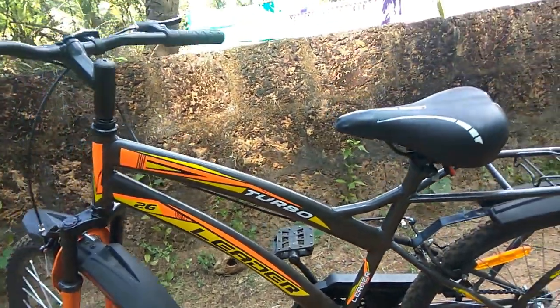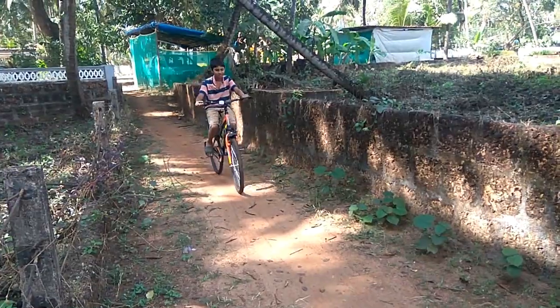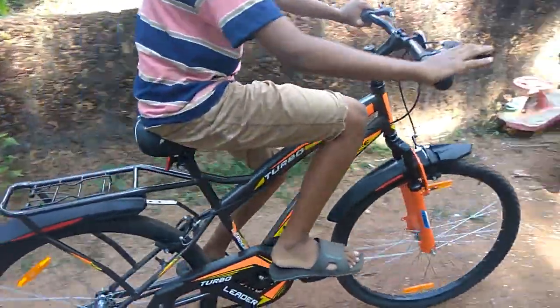Turbo 2060 IBC Front Suspension Cycle. Pedal into the future with Leader Cycles.